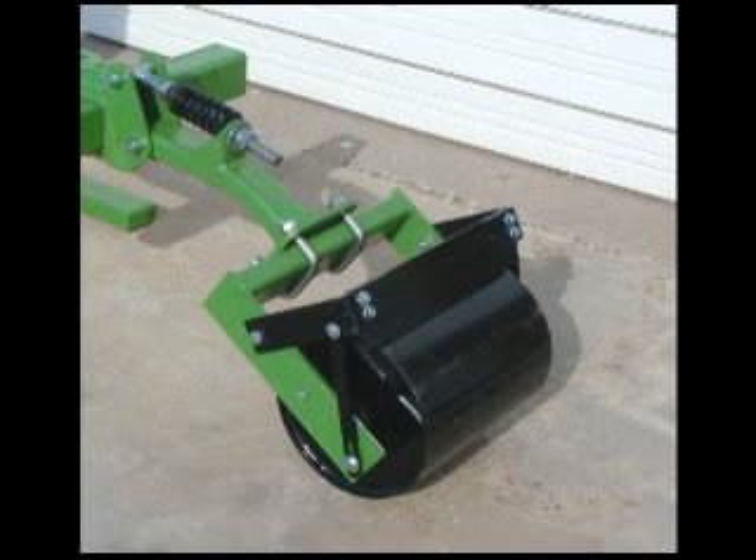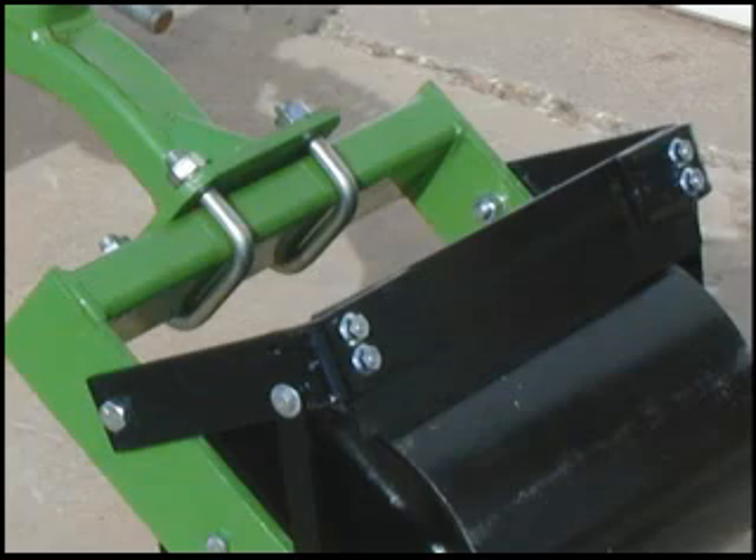For a firmer, flatter seed bed, select the roller assembly mounted on the same tough frame. The roller is cut from 12 and 3 quarter inch pipe and machined to a true round — important when you install an optional scraper for wet or sticky conditions.